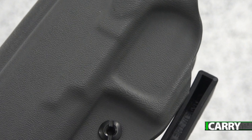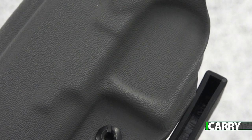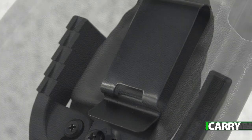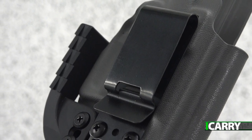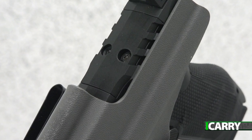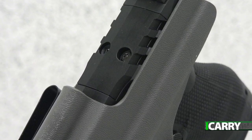Darkstar Gear's Orion line is available in a wide variety of color options and can even accommodate custom prints. Attachment options include the standard metal clip and pull-the-dot loops, and the Orion can be ordered for firearms with slide-mounted optics. Pricing varies according to options chosen.